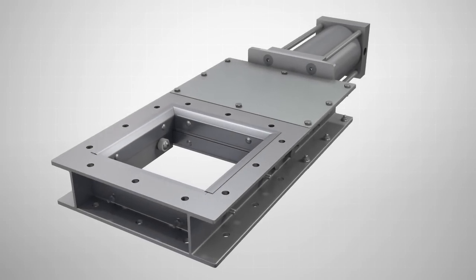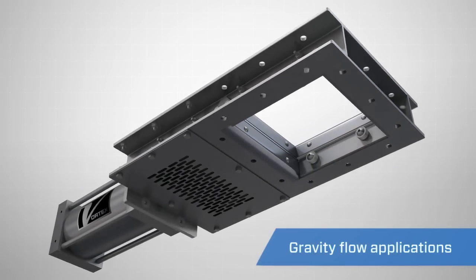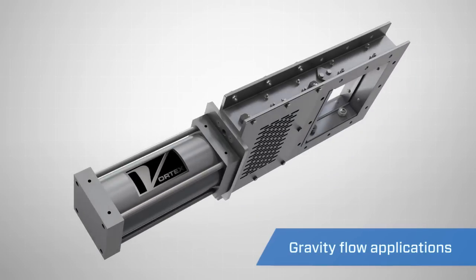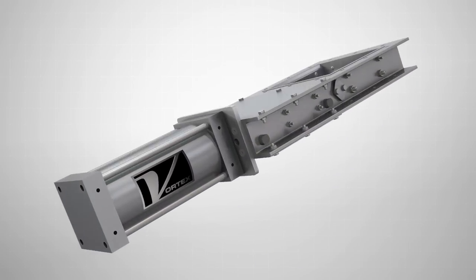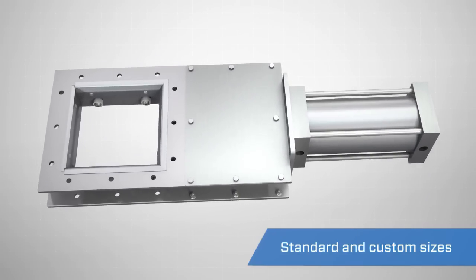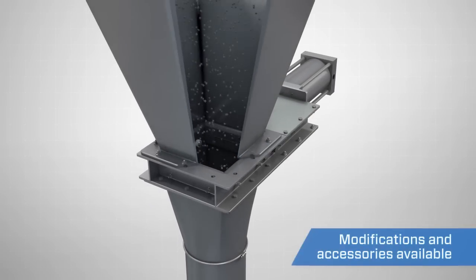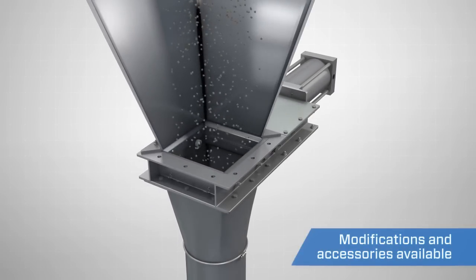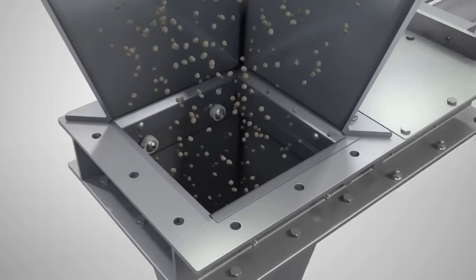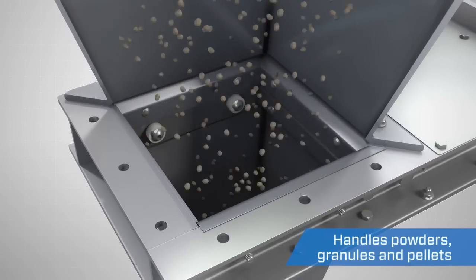The Vortex RollerGate is the best choice for handling dry material in gravity flow applications. Available in a wide variety of sizes, specifications and modifications, the Vortex RollerGate has a number of key benefits. The Vortex RollerGate is designed to handle multiple material types including powders, granules and pellets.